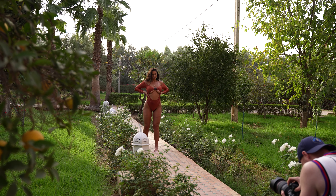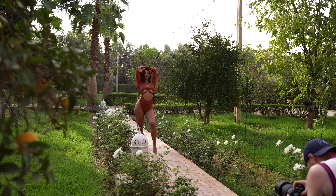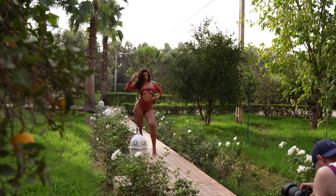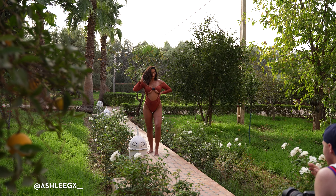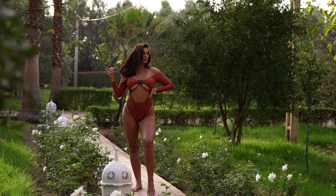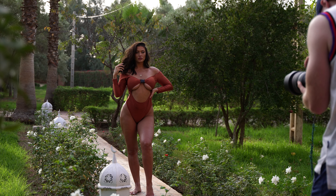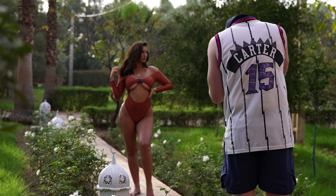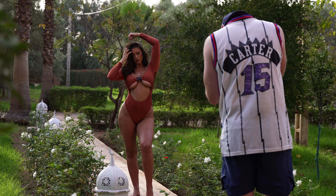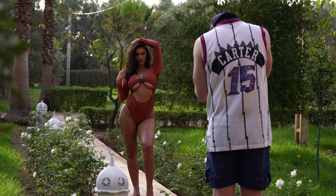Tip number one: when your shot is backlit, you can see that the sky is one exposure and then your subject is another exposure. This is where the dynamic range of your camera really plays a part. You have to find an even middle ground where you can bring the exposure back up of your subject. You want to underexpose in this case so that when you bring everything back, you can get a nice, healthy looking image.